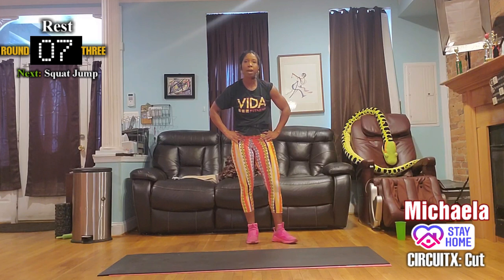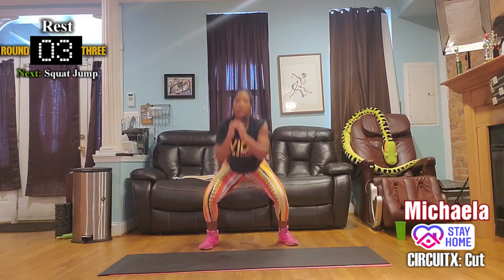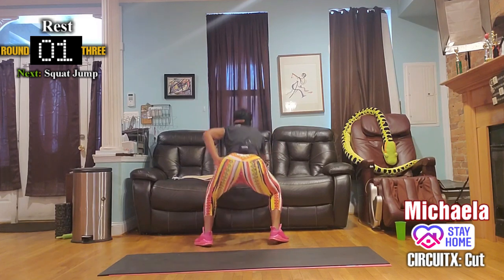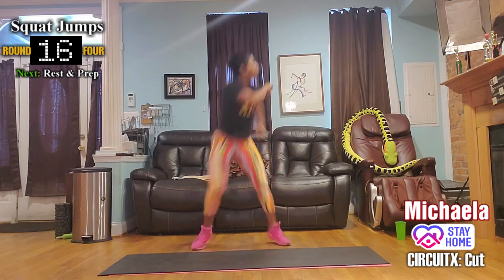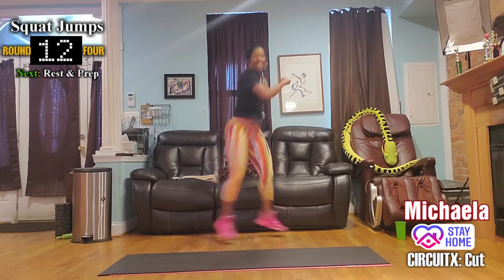Last block coming up! Pulse, pulse, jump, twist — give it to me!